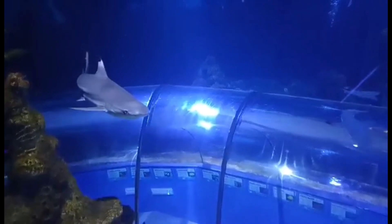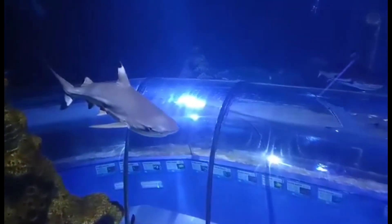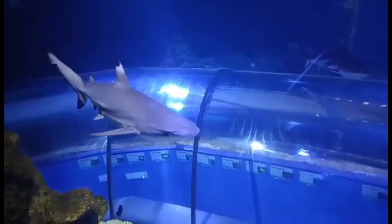The Black-Tip Reef Shark, Carcharhinus melanopterus, is a shark from the order Carcharhiniformes, also known as ground or whaler sharks, which is the largest order of sharks.